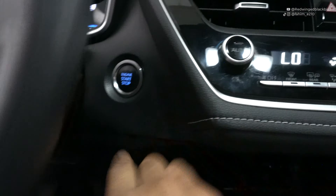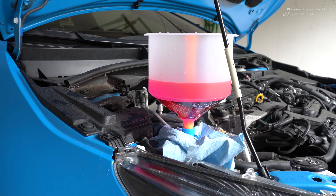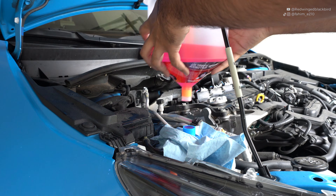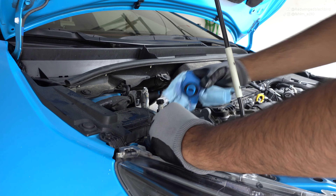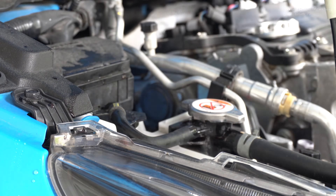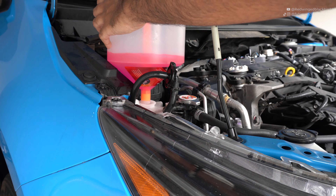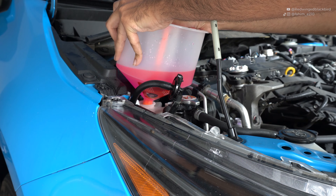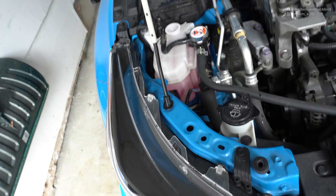Now that the coolant bleeding process is done, shut off your car and get the fluid stopper for your spill-proof funnel — the little T-shaped piece — and press it into the middle of the funnel to prevent fluid from spilling. Remove the spill-proof funnel and the fitting; you should see that fluid comes to the top of the reservoir cap. If it's not quite at the top, add a little more fluid before putting on your actual radiator cap and tightening it clockwise. Then fill your reservoir tank up to the max line using your spill-proof funnel with the remaining fluid.